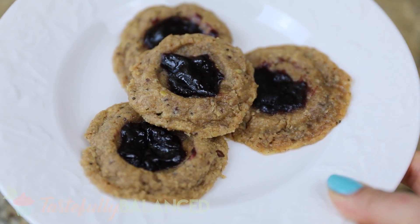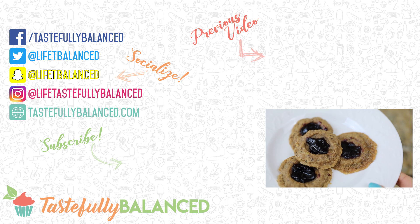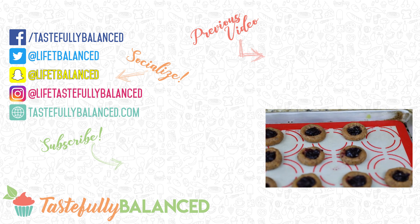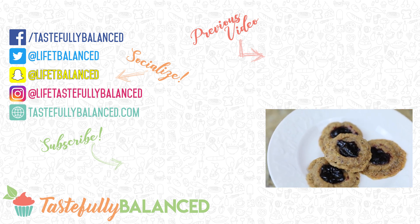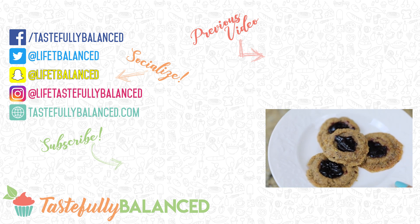So that is it — super easy, super quick cookie recipe. There you go, that is my super easy peanut butter and jelly cookies, perfect to make with kids because of the very limited ingredients and how easy they are to make. If you guys love simple recipes like this please comment, like, share, and subscribe. And as always, live life tastefully balanced.